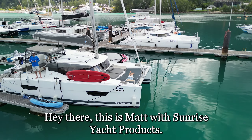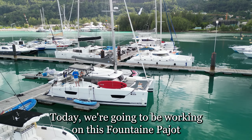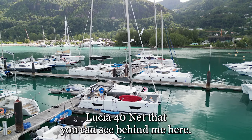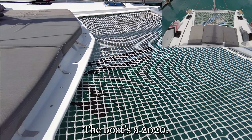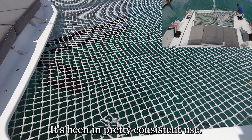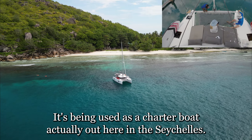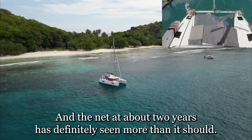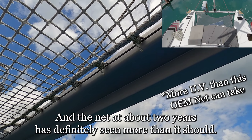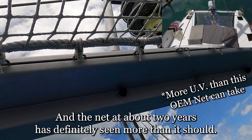Hey there, this is Matt with Sunrise Yacht Products. Today we're going to be working on this Fontaine Pigeau Lucia 40 net that you can see behind me here. The boat's a 2020 and it's been in pretty consistent use — it's being used as a charter boat out here in the Seychelles. So pretty heavy UV, and the net at about two years has definitely seen more than it should.